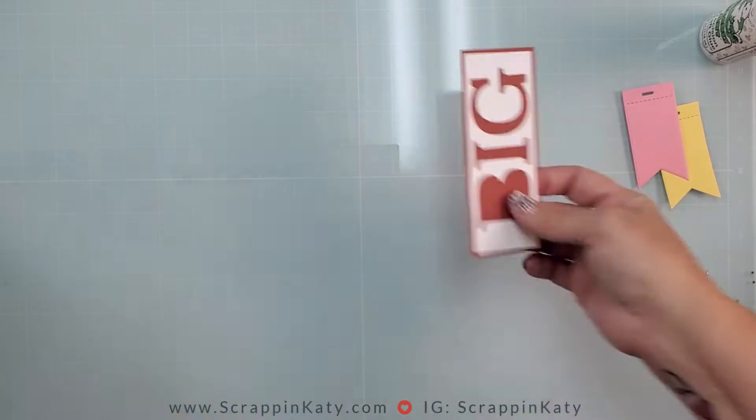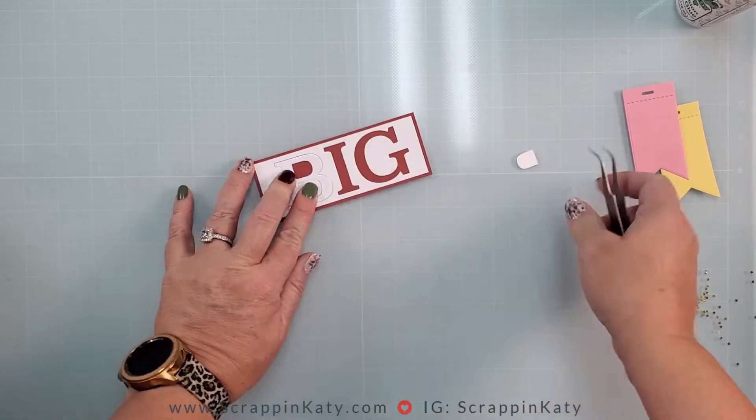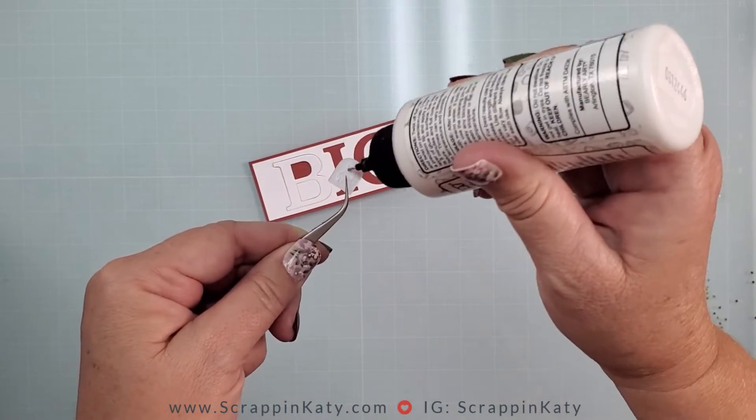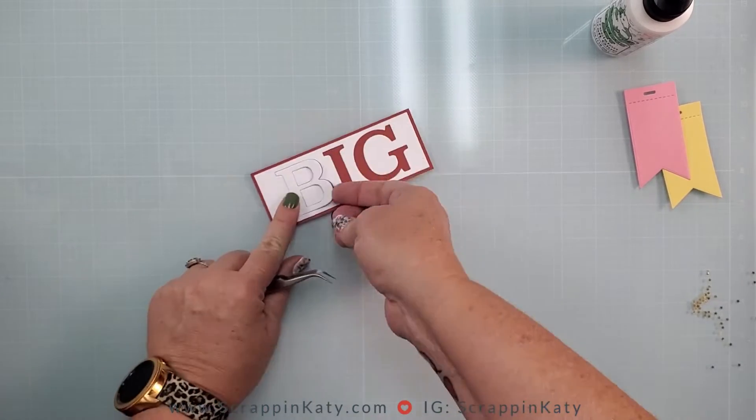By using that bee I can place the insides of the bees perfectly on the inside using some liquid adhesive, then just pop that bee out and there you have it.